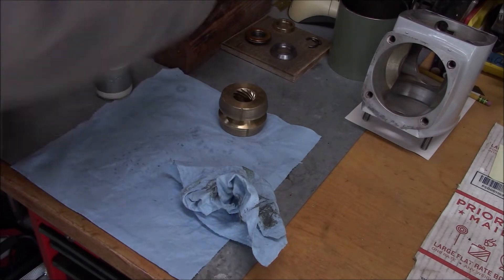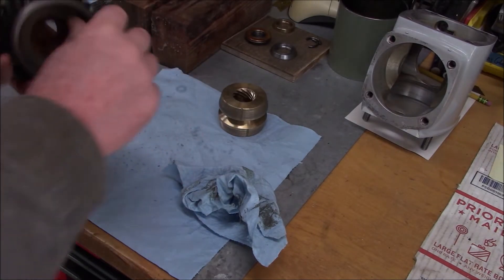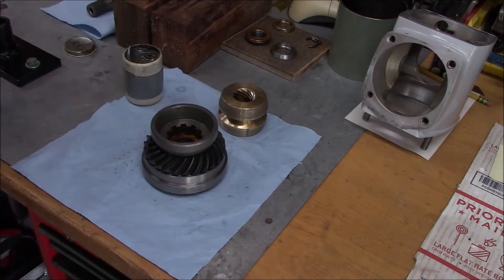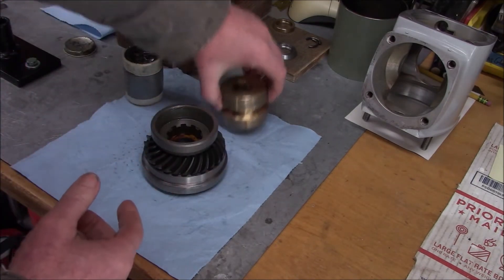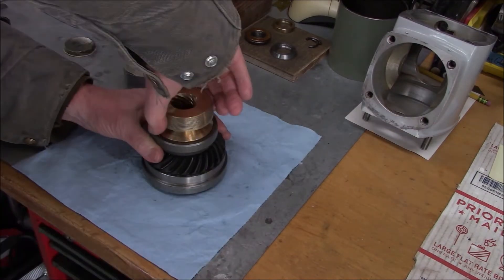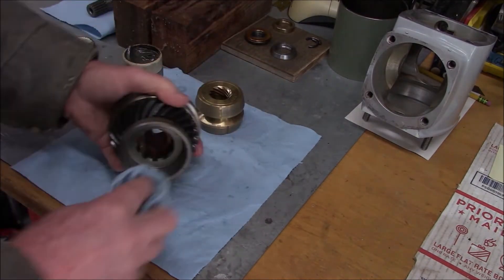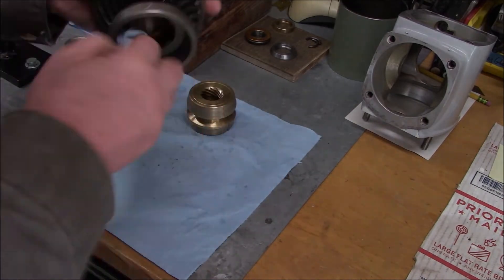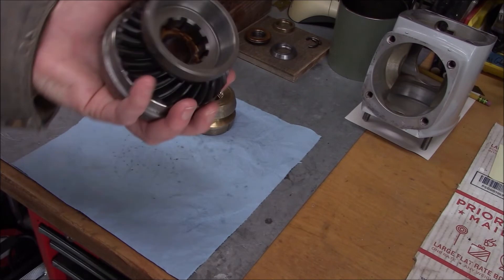Now switch to the other gear and do the same thing. Remember this is the top gear, so this time I'm going to use this side. Yeah, beautiful - that's perfect.